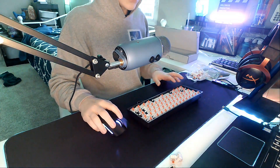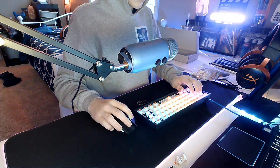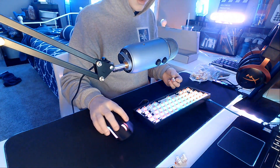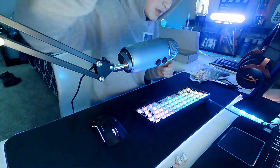I got all the switches in now. Let's test them to make sure they all work. There's a bent pin on one — see if you can spot it.